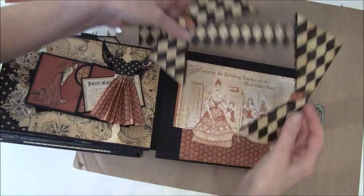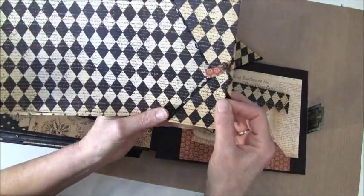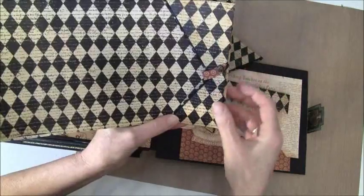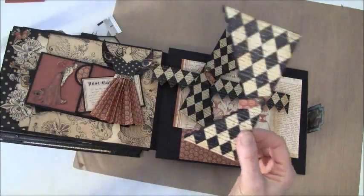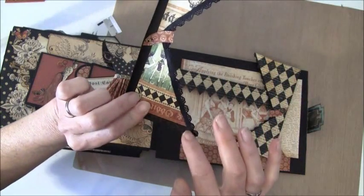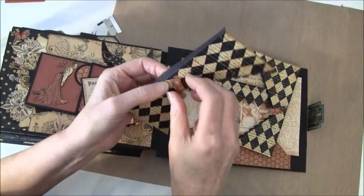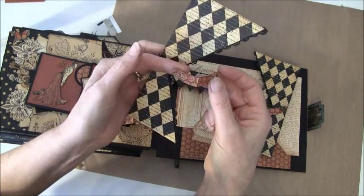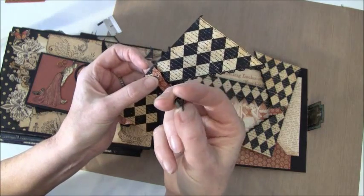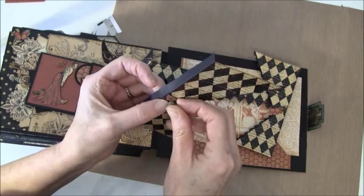I have created some curtains from this paper and I will try to show you how I did it. I cut strips from the paper in the size I wanted. I also glued some lace behind here with my glue gun. I created some bands to hold the curtains just for fun. These brads are really wide when you go to put them in, so I had to poke some big holes to get them in.